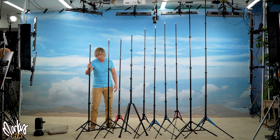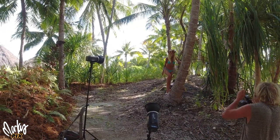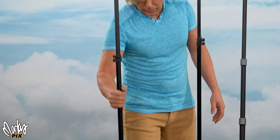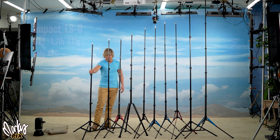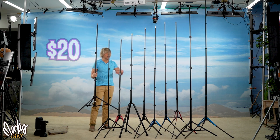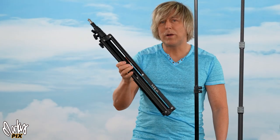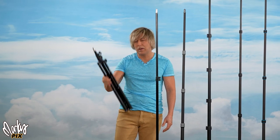Let's start with the one I've been using the most for years and find to be the best: the Impact. These are very, very lightweight aluminum stands and really cheap. The first one on the list is actually the cheapest and one of the most dependable — that is the six-foot Impact LS6. It weighs 1.7 pounds, reaches 71 inches (six feet), and is only $20. It's a good basic stand. The only downside is when it collapses, it's 26 inches, which is pretty long for a six-foot light stand.